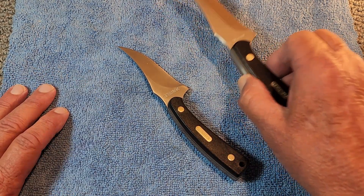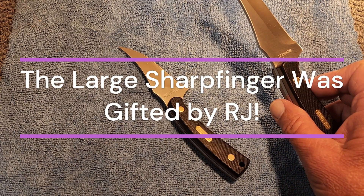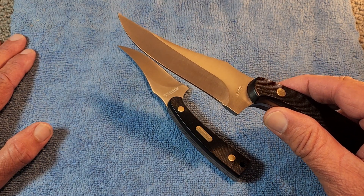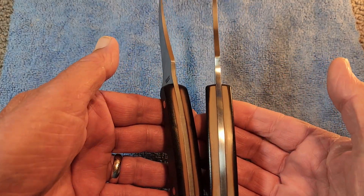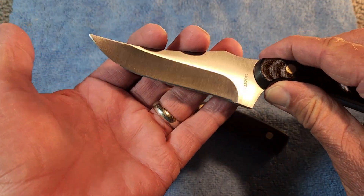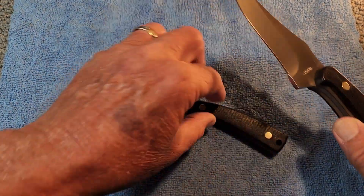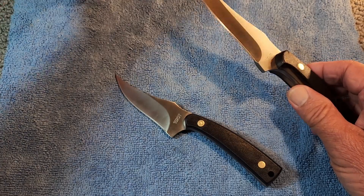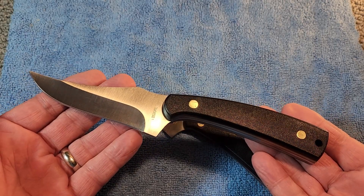Laying next to it is the 152-OTL, or Large. This one has the same blade steel — 7CR17MOV stainless steel. They're both full-tang construction, as you can see. This one has a much larger blade to it. This weighs 6 ounces, and this one weighs around 3 ounces or so. I did not get the blade length on this one, but the overall length is 8.6 inches.